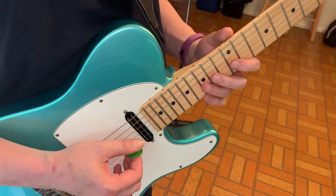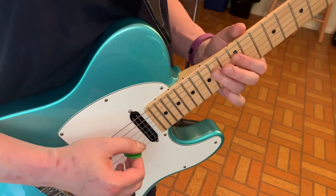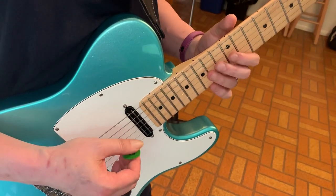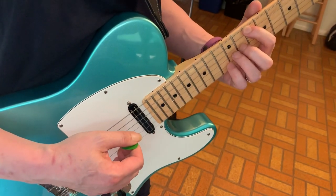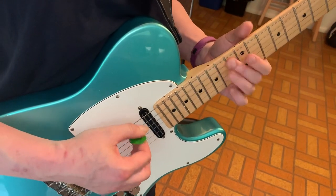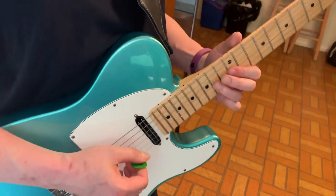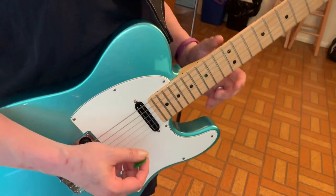And then as we go from there — pick that one. That's the trickiest maneuver: getting from the 10th fret of the A string to the 10th fret of the E string. Just have to be positioned right. So that's the end of the solo.